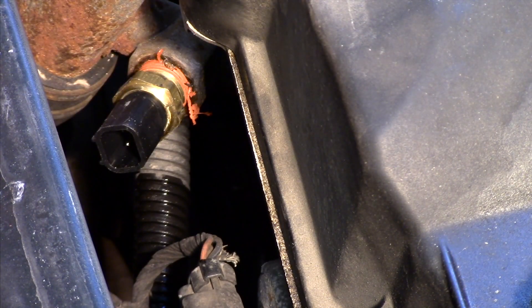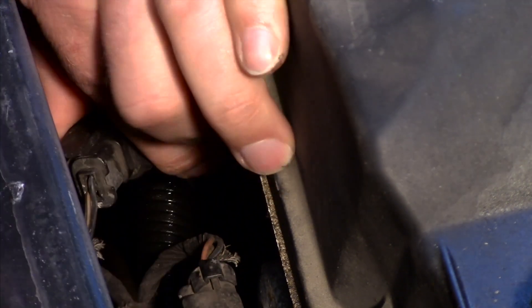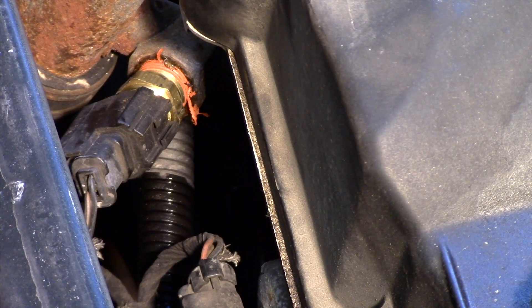Once I've got it good and snug, I can then take my electrical connector, line up the tabs properly, clip it in, and make sure it's locked on there properly. And now we've just gone ahead and replaced the sensor.